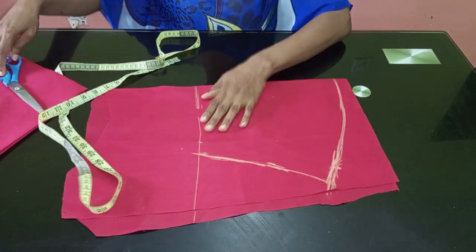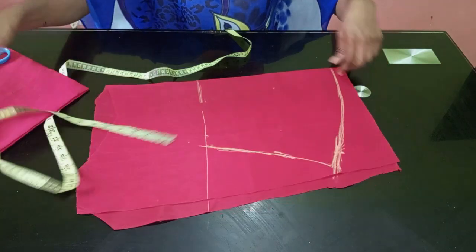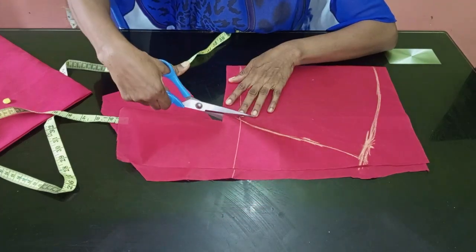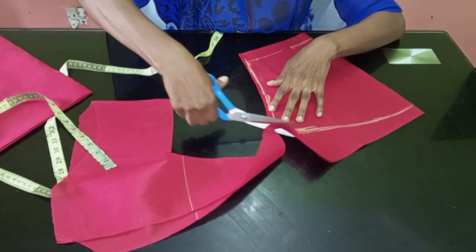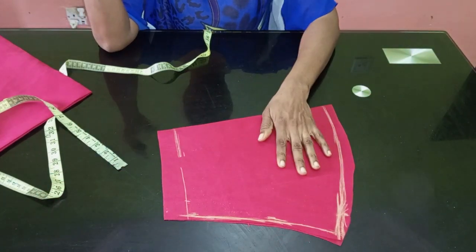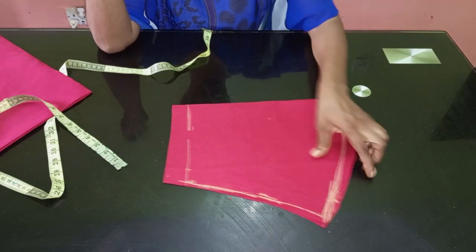We're going to cut this out now. When cutting, make sure you add allowance. If you've been following me for a while you'll know my pattern of cutting — I don't cut on my exact drafted lines, and that actually helps a lot. So you can see our basic sleeve is here now.